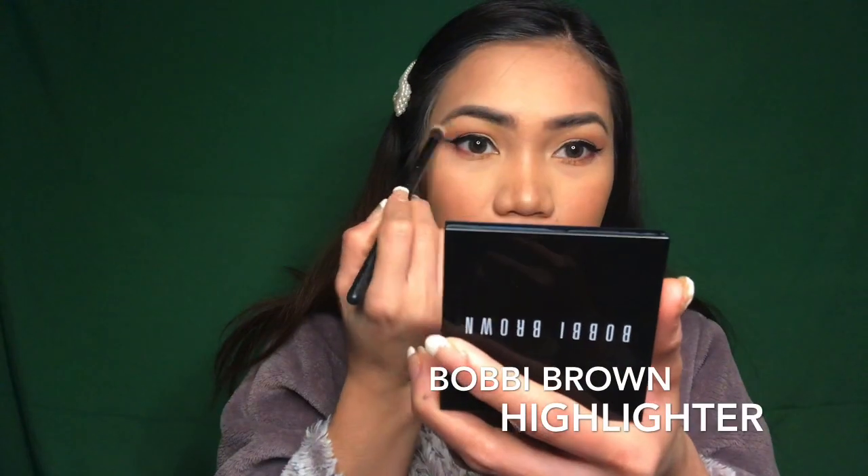And for my highlighter, I am using this Bobbi Brown Luminous Highlighter.